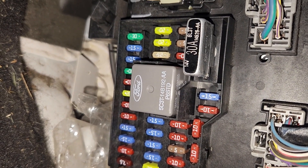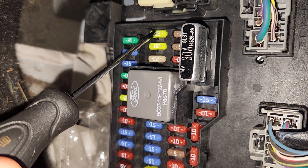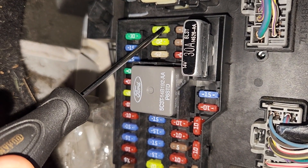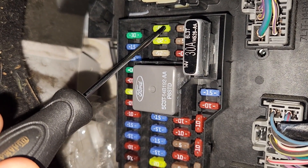The second fuse in this fuse box is fuse number 17, which is a 20 amp fuse located at the top. You'll check this fuse in case your liftgate release or liftgate glass release is not working.